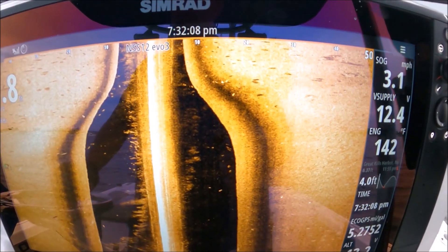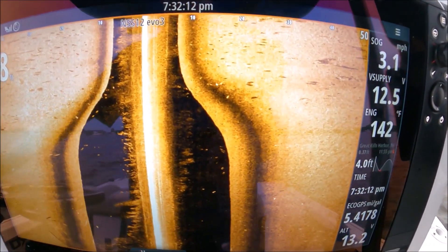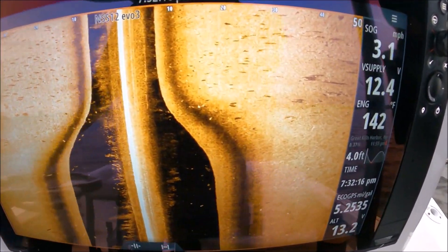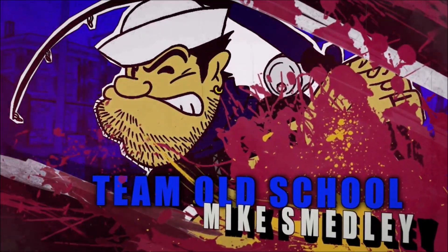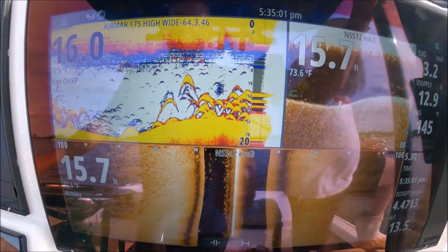All those fish up in seven feet of water — they're sitting right on top of this hump. That shows you how valuable side scan is, guys. I see all these fish. You found another snatchel — hard, hard to find them today.